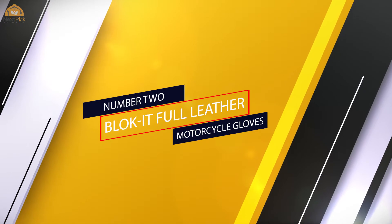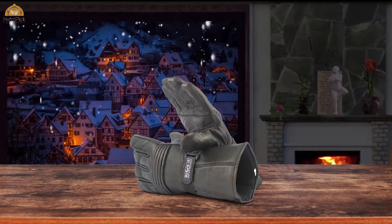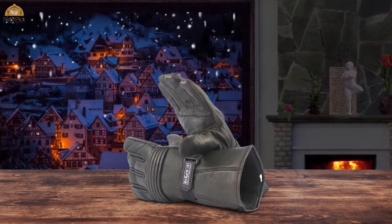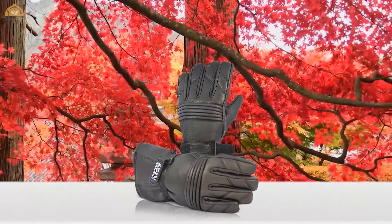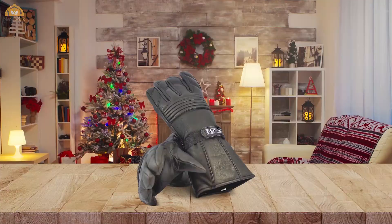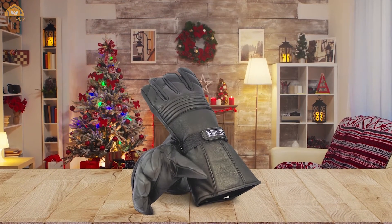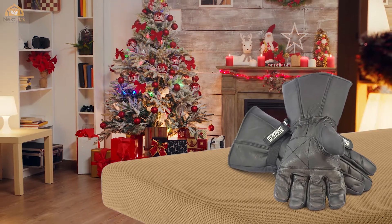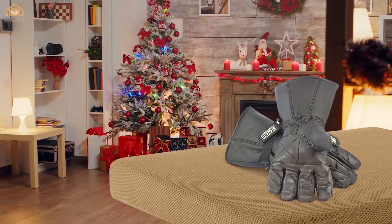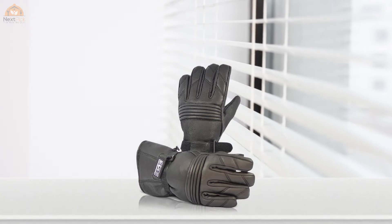Number two: Blockade full leather motorcycle gloves. If you want a leather motorcycle glove, these from Blockade are some of the most affordable on the market. They are designed to come up past your wrists for added hand coverage and are made from a 3M Thinsulate thermal material to provide added protection, comfort, and warmth, helping ensure your hands stay warm when cool air hits them on the open road.